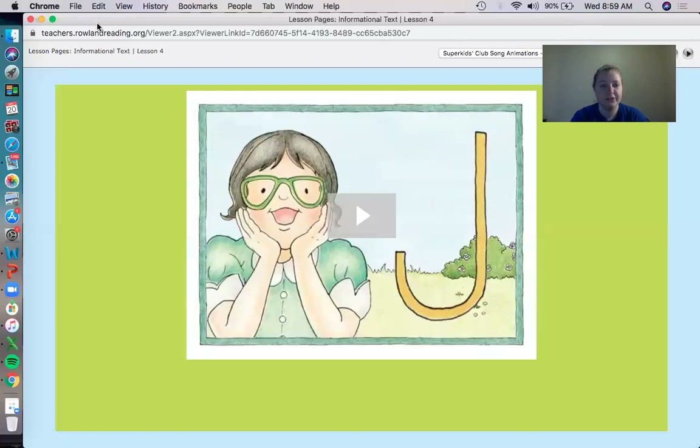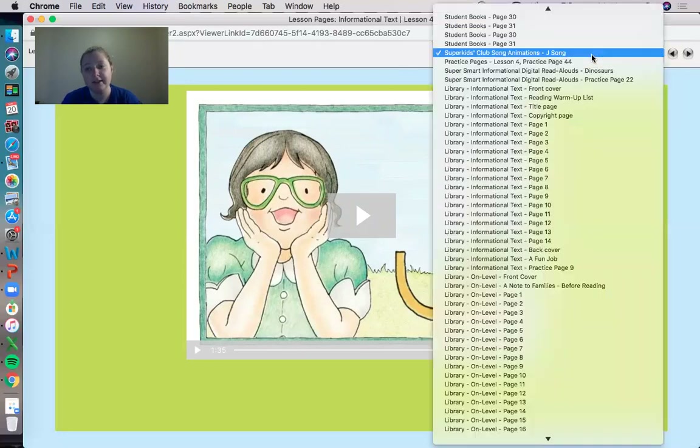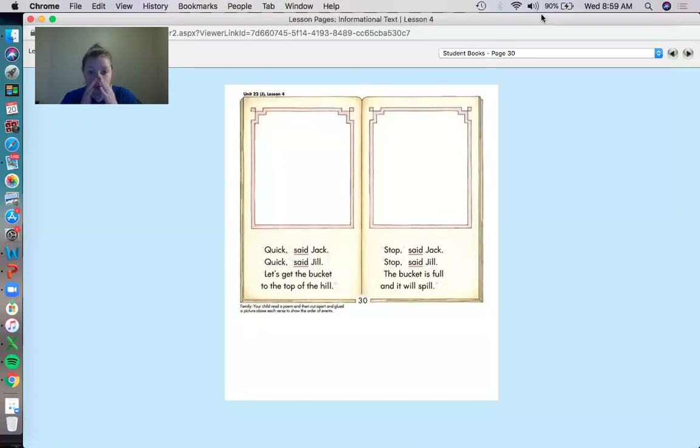Alright, so you need to grab your Super Kids books, your scissors, and a glue stick please. So grab your Super Kids books, some scissors, and a glue stick please. And when you have all those supplies, please open up to pages 30 and 31. Now I can only show 30 by itself and then 31 by itself. So what we're going to do today — we are going to look at Etta Betta's book, and she is making a new rhyme about Jack and Jill.